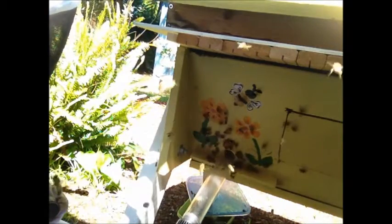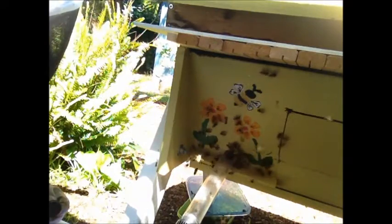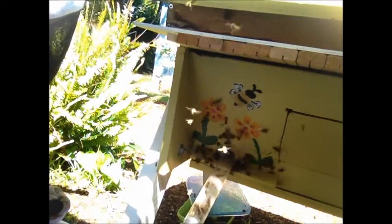Basically everybody coming out to go fly outside is going to come into the bug vac. I've got some drones already. Definitely an easy way to get the bees.